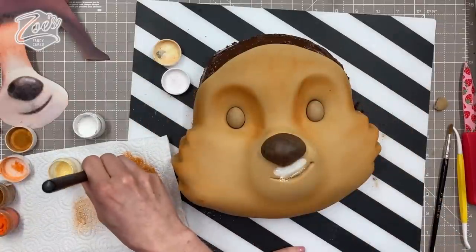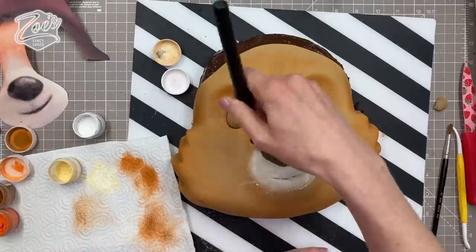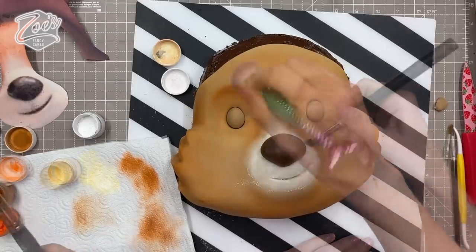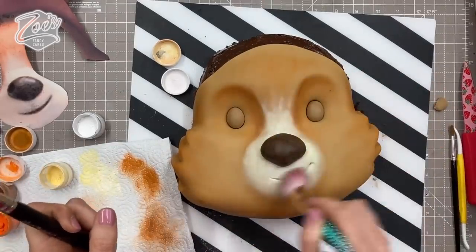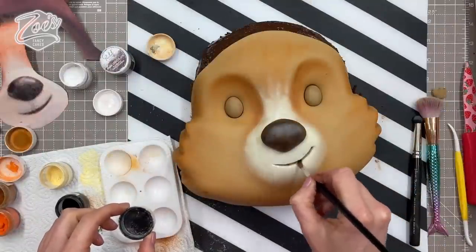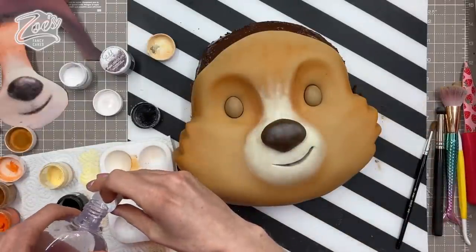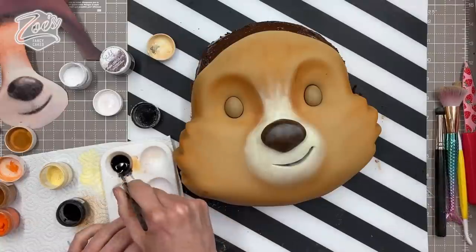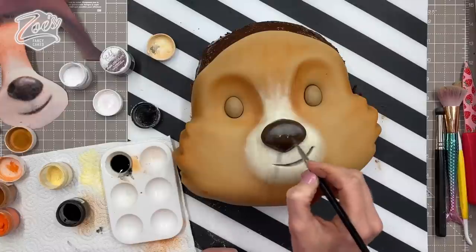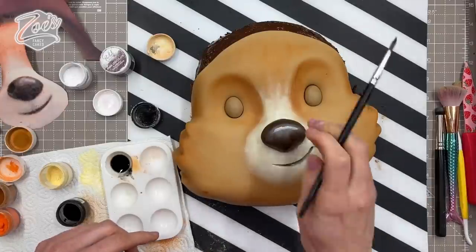I'm lightening his muzzle or nose area just with some white powder. Just be careful — if you do add too much it kind of drops on everything, so use a big soft fluffy brush to dust any excess away. For the mouth, use a tiny bit of black mixed with dipping solution to make a paint — quite watered down and translucent — just to darken the bottom area of the nose, and lighten the top bit with a bit of white.